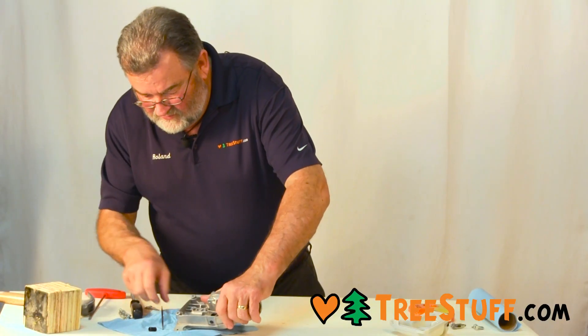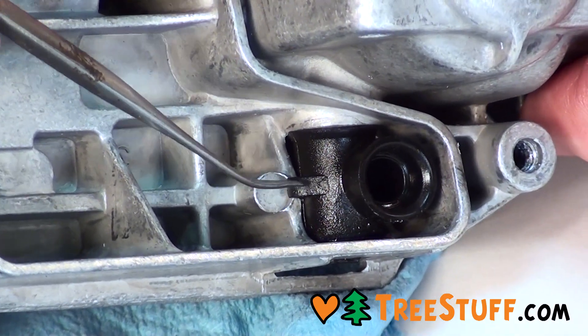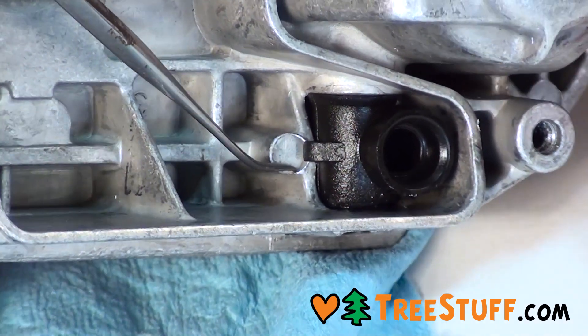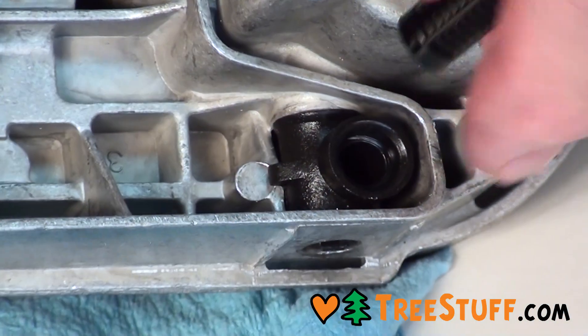You'll also notice that it has a small flange built right here that keeps the alignment correct, as far as the alignment for the filter to come out straight.